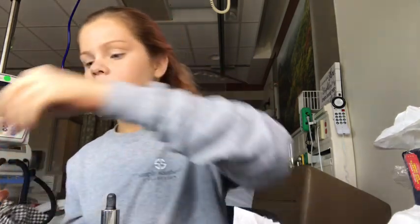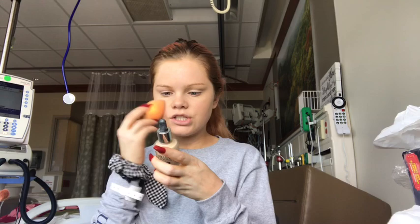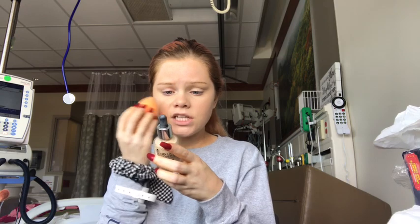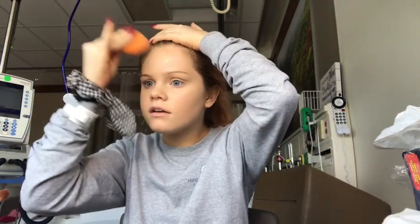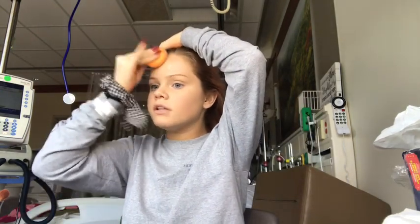Of course, my sponge is wet. Always wet my sponge before using it. It says lightweight, non-oily texture that feels like a second skin, provides long lasting full coverage without a mask effect, and creates an even complexion with high definition finish for camera ready skin. Usually matte foundations do not look good on me - they make my skin look dry and patchy. But this actually looks good, which is surprising.